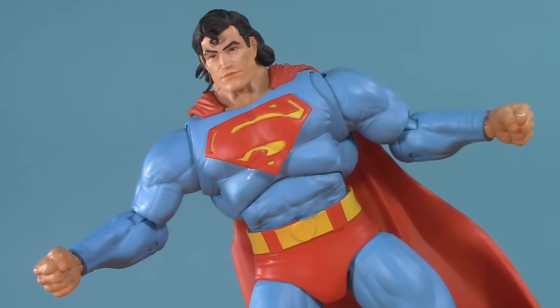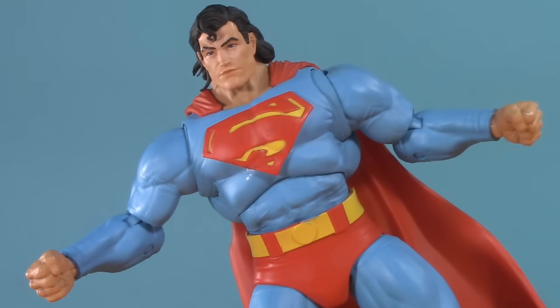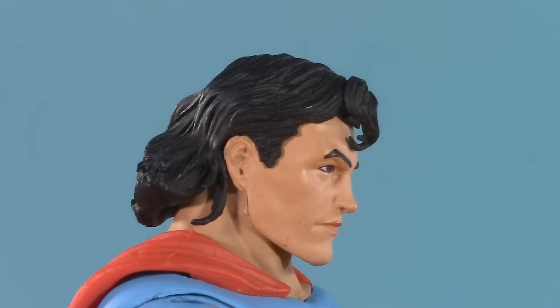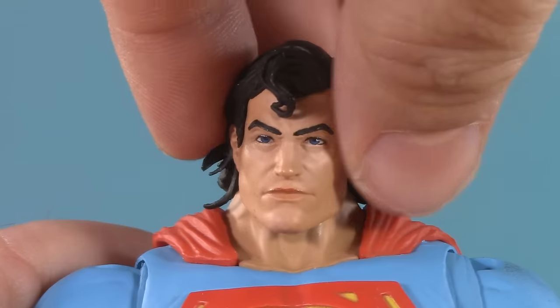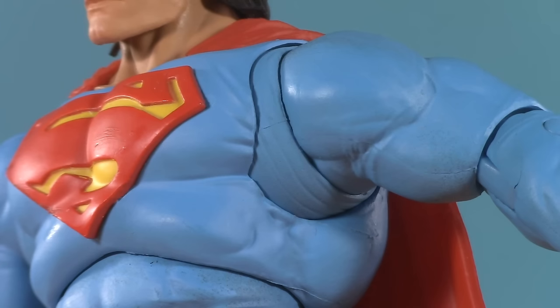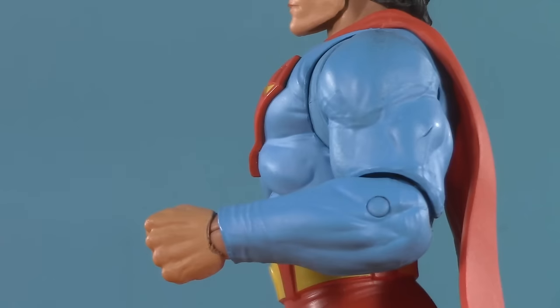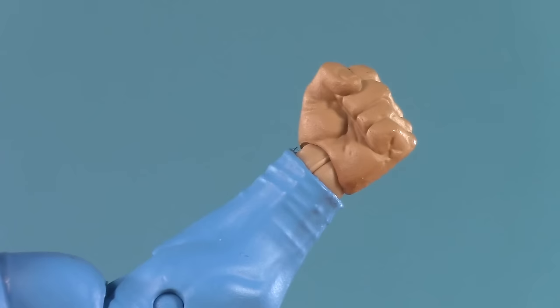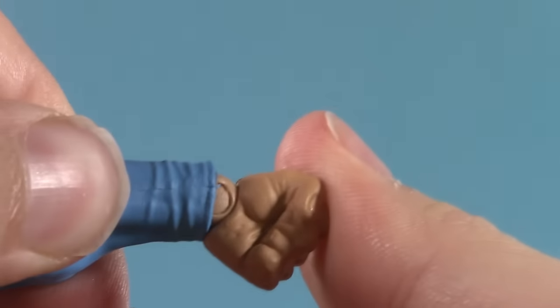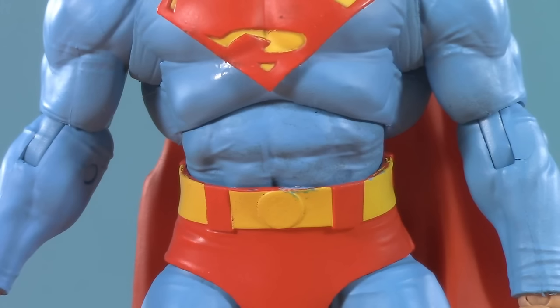Moving on to poseability, and it's been a while since I did the original Dark Knight Returns Superman, so it's worth revisiting. Because of the mullet, he can't look up. He can, however, look down a bit — pretty decent tilt, and of course side to side. Moving down, the man of tomorrow can raise his arms just over 90 degrees. He has rotator cuffs, but I'm not getting a whole lot of forward and back out of him. Moving down, he only has single-jointed swivel elbows. He does, however, have McFarlane wrist balls that can swivel and hinge either up and down or side to side.